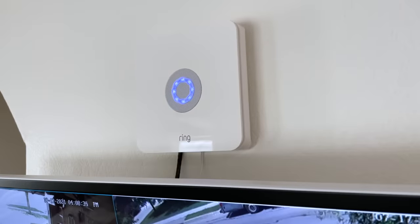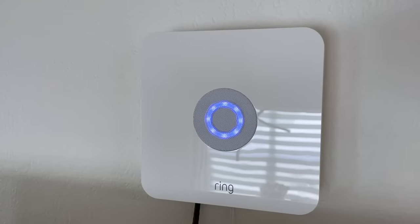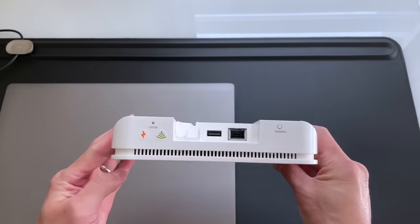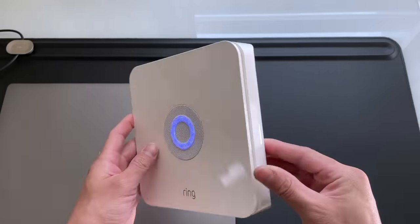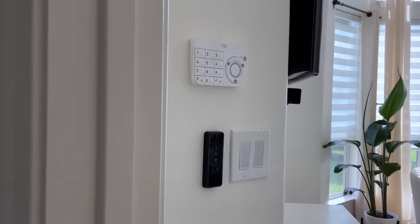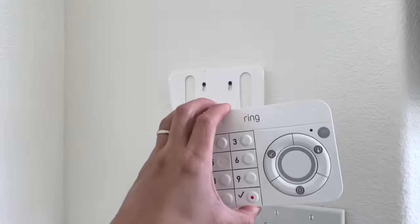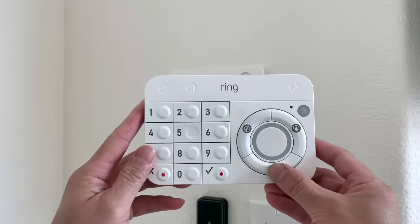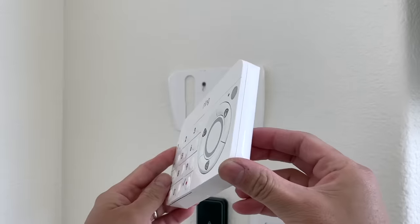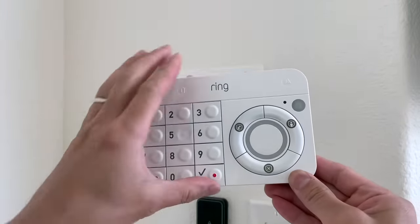Now let's jump over to my security setup. I am using the first generation Ring alarm system. The Ring alarm has everything you would look for in a home security system, such as detailed notifications, motion and contact sensors, a rechargeable keypad, and so forth. I have two keypads in my home — one near the front entryway and another in my master bedroom. The keypads are supposed to have a six-month battery life on a single charge but they last much longer for me because I don't really use them. I use the Ring app for just about everything, and they connect to the base station via Z-Wave.